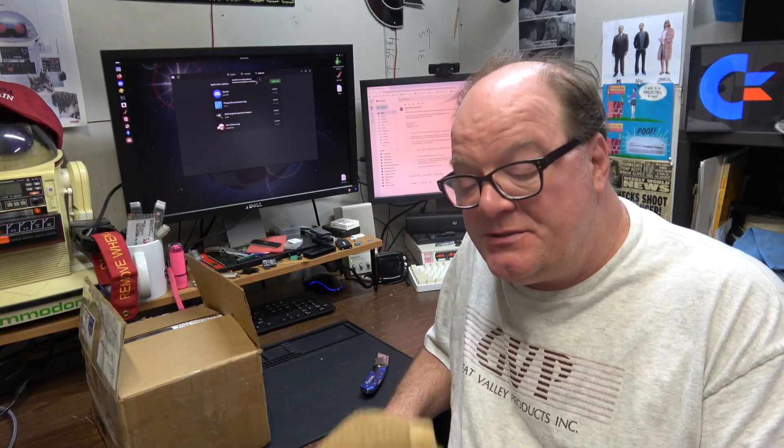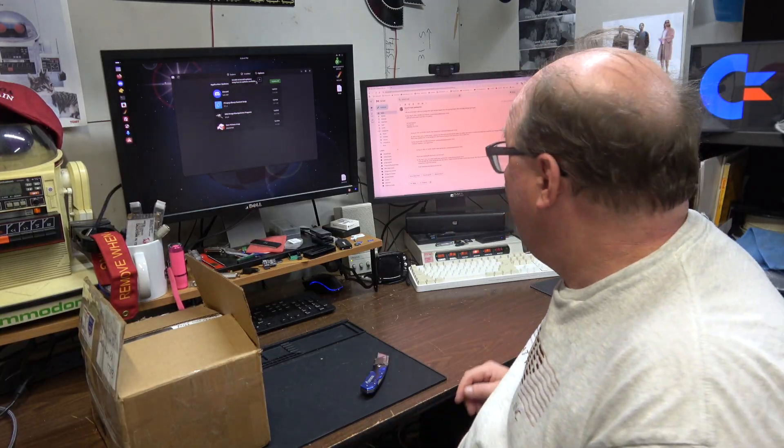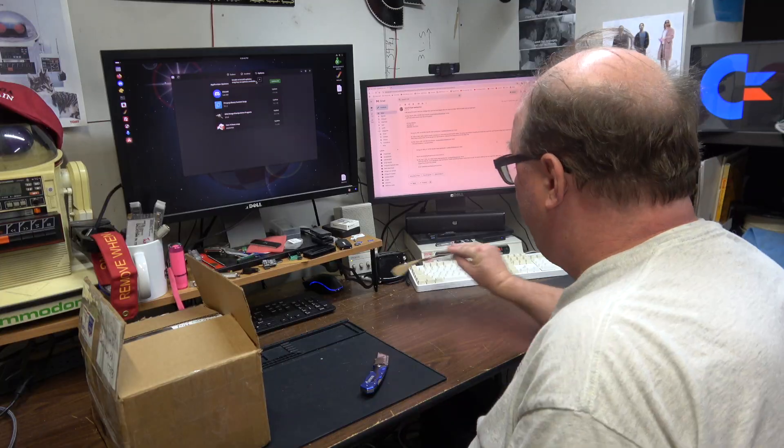Hi, it's Chris, and welcome back to the C. What do we have on the show today? So I was contacted by Mr. Sam C. in Kentucky, and he wrote me an email asking for some assistance with a rare sound card.